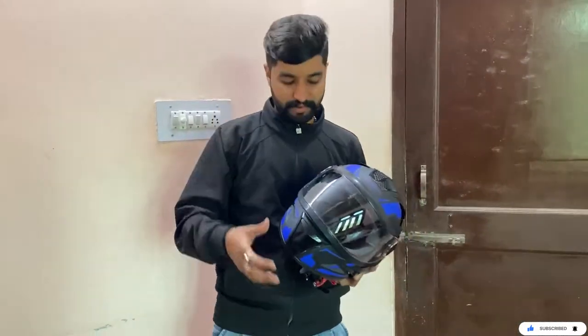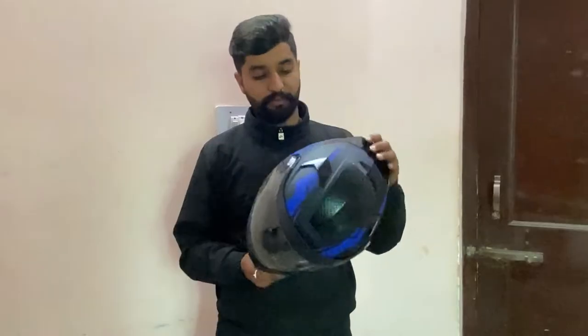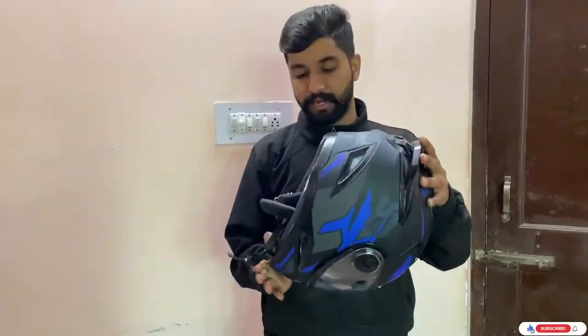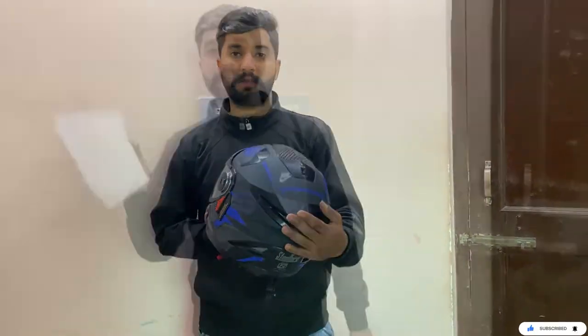It has a number. As you can see, it is blue and black. This is the robot series. This is its invoice. I will tell you about the details about the other helmet.